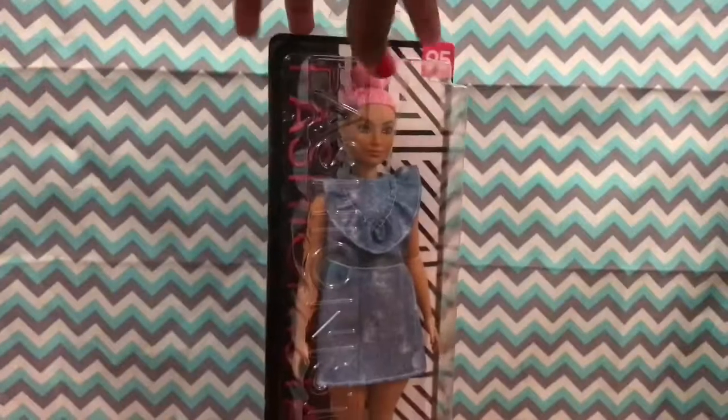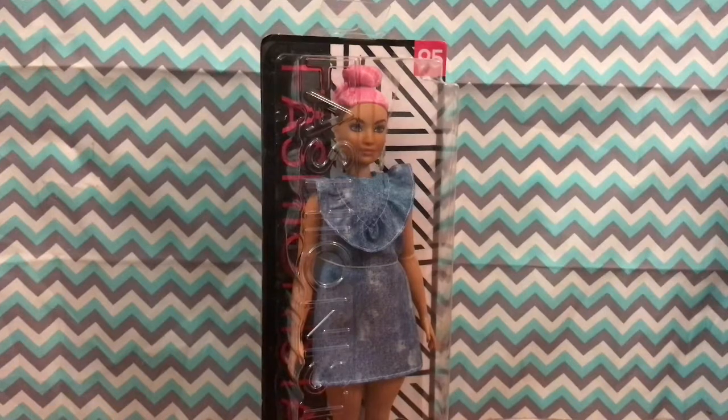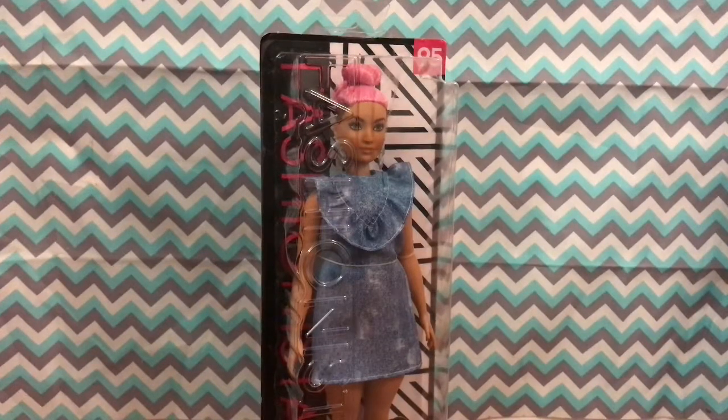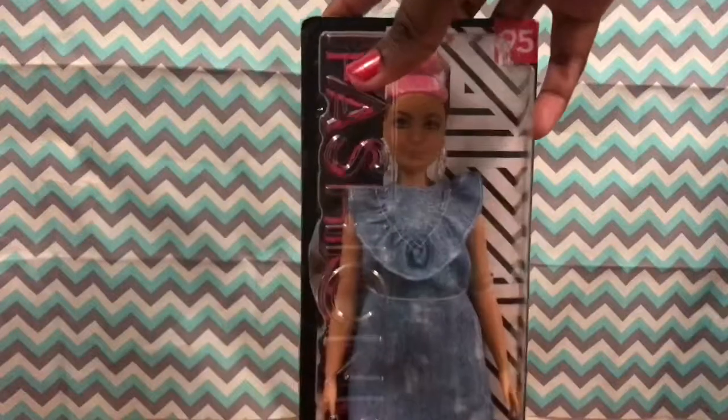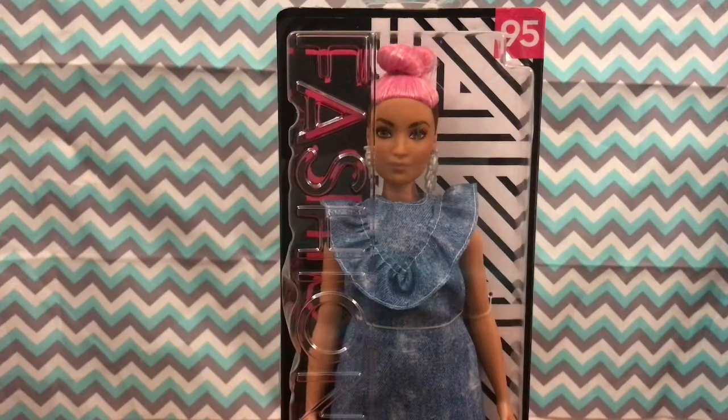Hey everyone, I'm back today with another video. I will be reviewing Barbie Fashionista doll 95 — I did haul her in my last video so go check that out, it will be in the description down below. But before we get into unboxing this doll, subscribe, leave a like, leave a comment. You already know the deal.